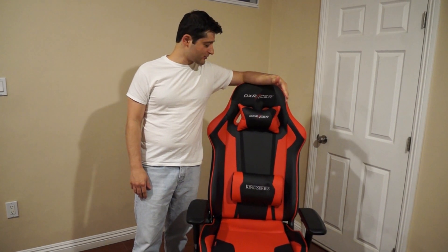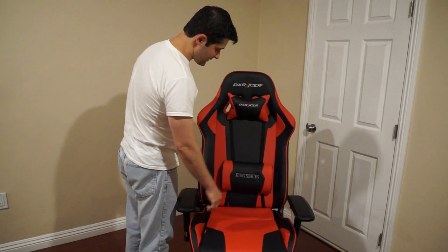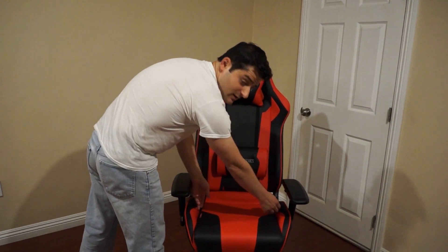So going from top to bottom, this chair was originally designed for people that are taller and that have heavier builds. And as you can see from the backrest, it is slightly wider to compensate for those builds, and the seat is wider as well.